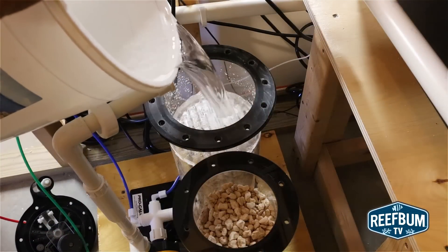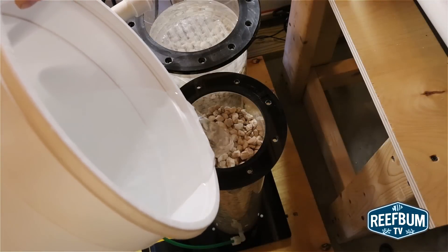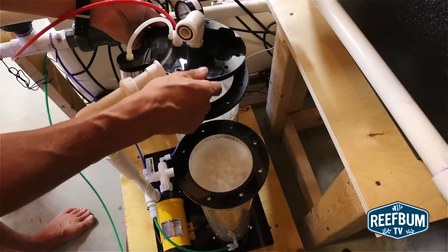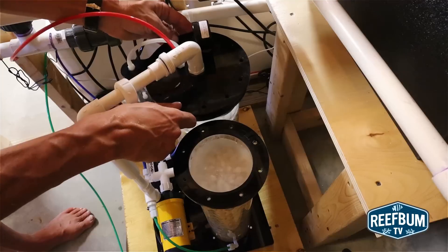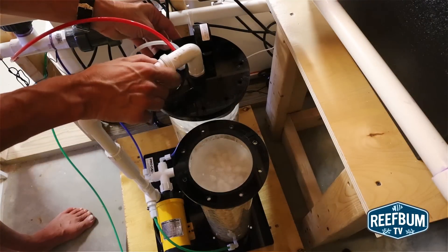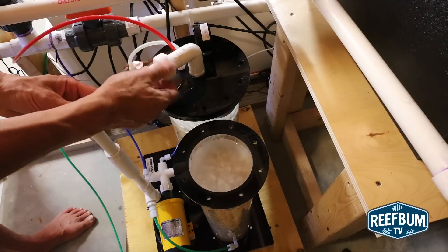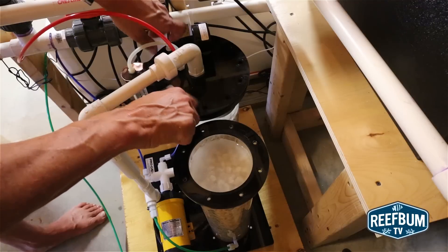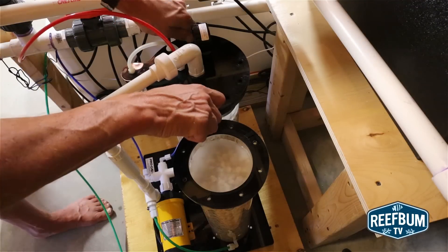I then fill both the reactor and post-reactor tubes with sea water. I then reattach the lids. Again, it would be easier if I didn't have to completely screw the screws all the way back in.